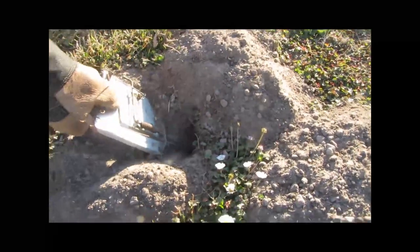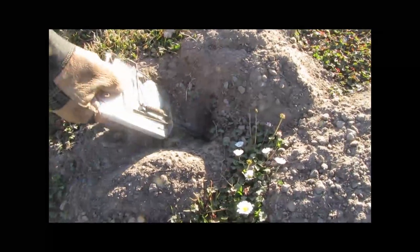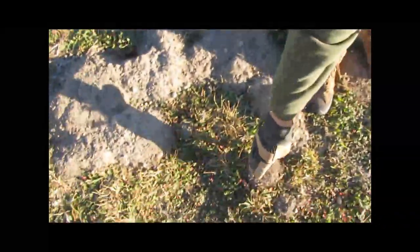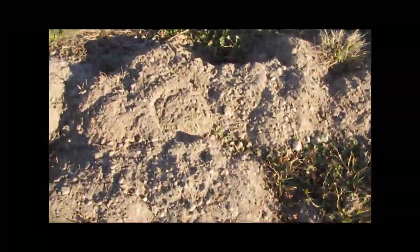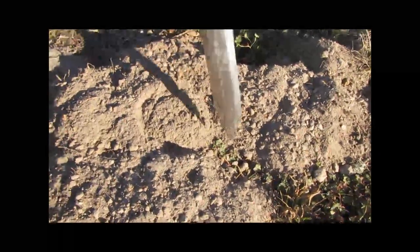This trap hasn't gone off and nothing's happened — it's been over 24 hours — so I'm gonna move this to a more active spot. Right over here you can see a fresh mound, and here we have another very clear fresh mound. You can see here's the plug, and this burrow is going back over to this burrow.